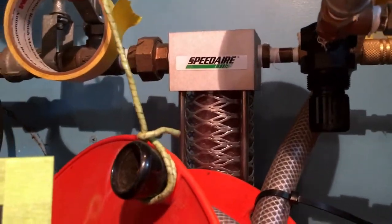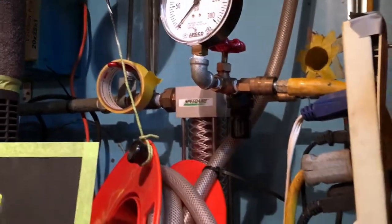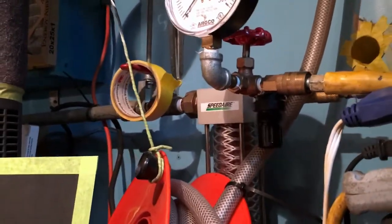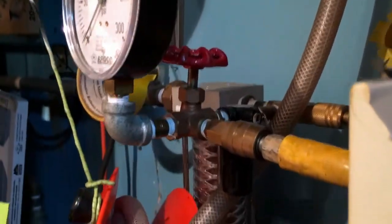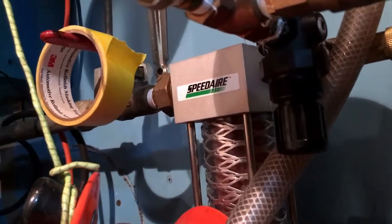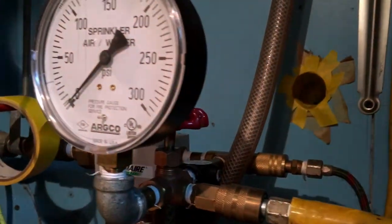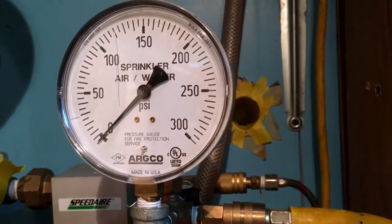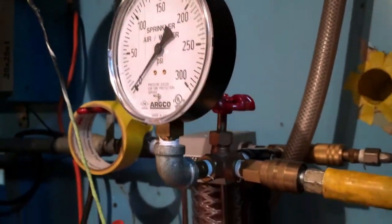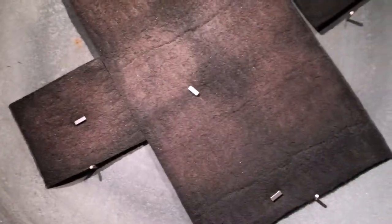Here's a Speed Air desiccant filter. It's just the same stuff that comes in your medication packaging to keep moisture out. Here's a regulator — I put a gauge on there so I can see what my air pressure is. I'm a sprinkler fitter by trade, so I made it pretty handy to put together all this galvanized stuff. There's a fire sprinkler right there — it's a concealer head. Here's my filter. I go in depth in other videos about my filter system.